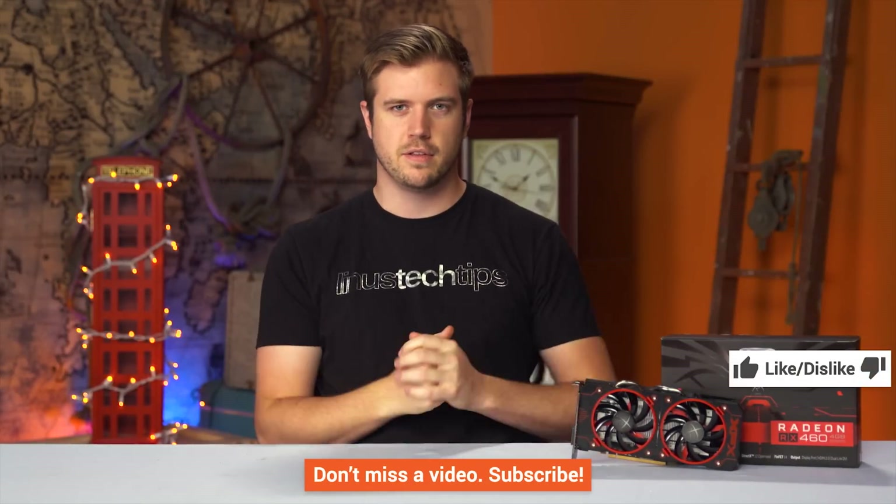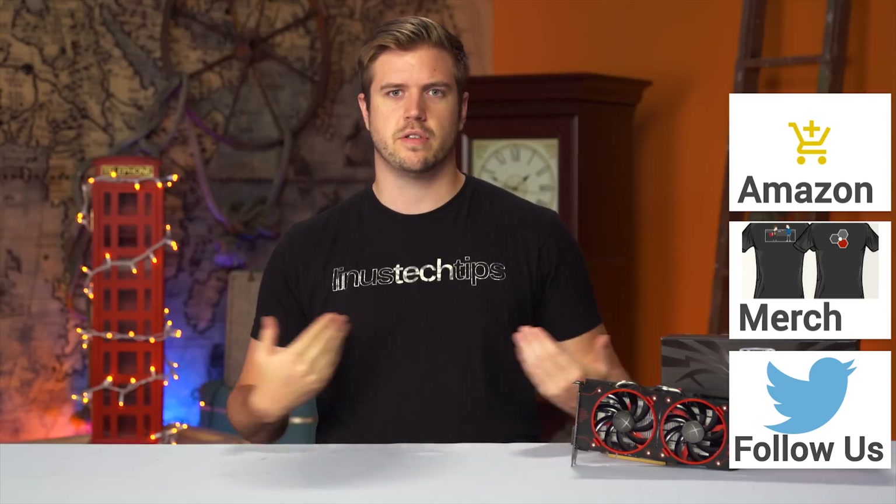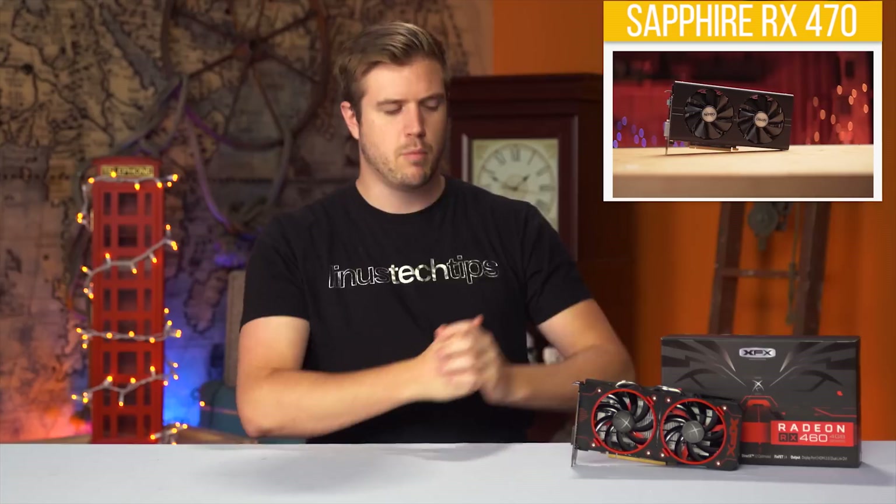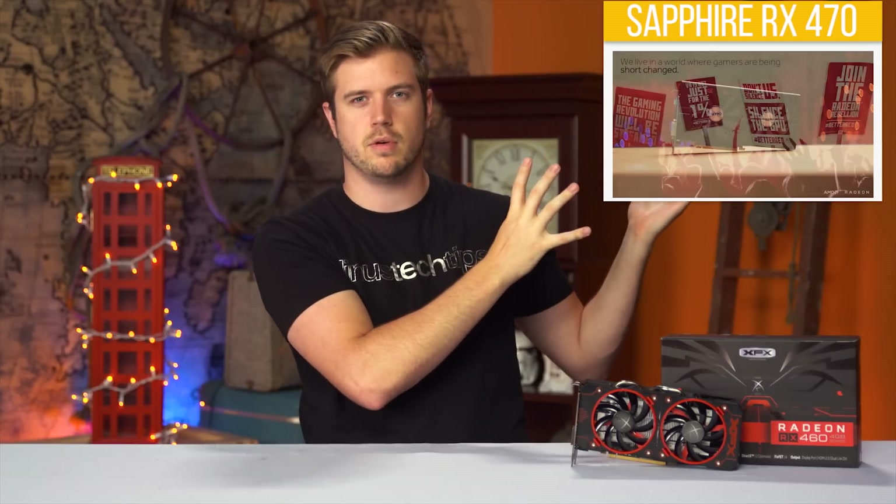Thanks for watching, guys. If you liked the video, like it; if you disliked it, dislike it. Get subscribed. If you want to buy a card that probably isn't this one, check out the Amazon link in the video description. If you want to discuss the value propositions of different cards and the pricing in your area — we can't cover every country, but there's crazy pricing stuff going on all around the world, not just in the States, and even up here in Canada — let us know on the forum. And watch our review of the RX 470, a probably more sensible card to buy.